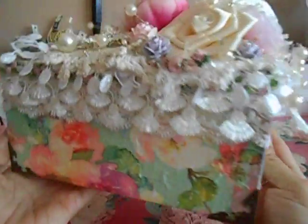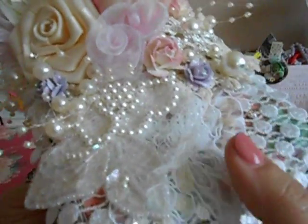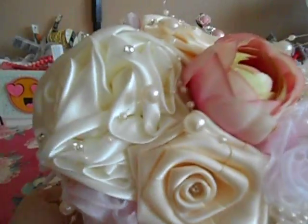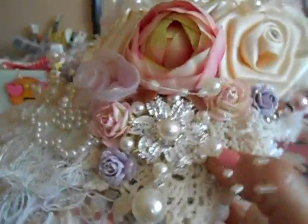It's been a while since I've seriously altered anything. So I had a lot of fun going through my trims and all my stuff that I haven't touched in probably over a year. It was really nice to just dig into stuff. I love how it came out — it's so pretty, and it's ready for gifting.